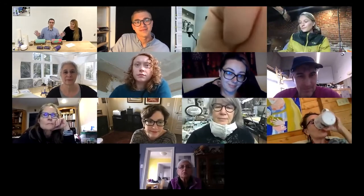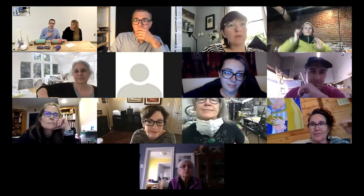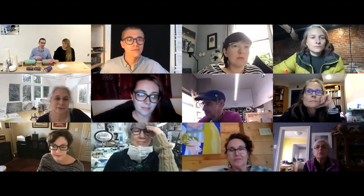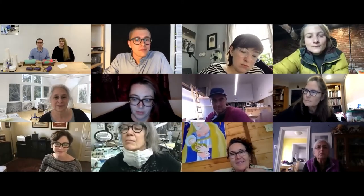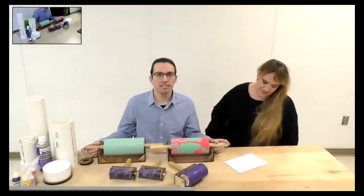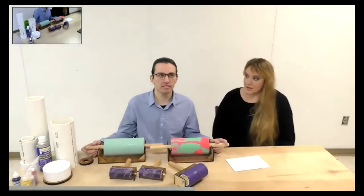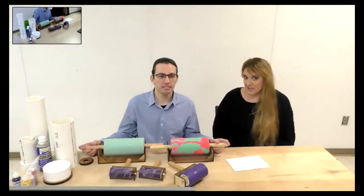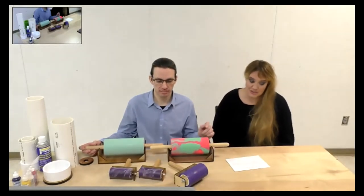Welcome everyone, thank you so much for being here today. My name is Ross Mazapapa. I'm the assistant teaching professor of printmaking and photography at Bowling Green State University in Bowling Green, Ohio. And I'm Chris — Ross's partner. I've been helping him with the roller making process for the last couple of years. I'm an adjunct at Adrian College in Michigan, where I teach printmaking, painting, drawing, and two-dimensional design.